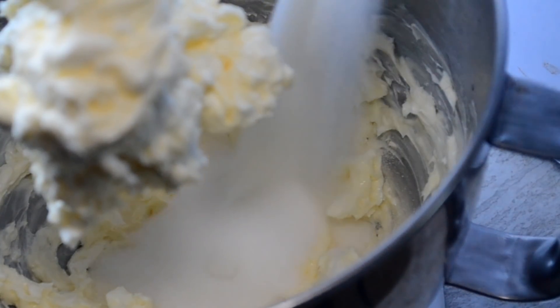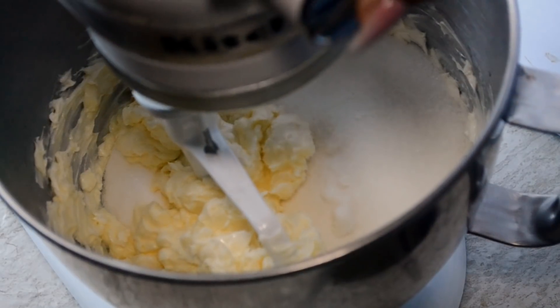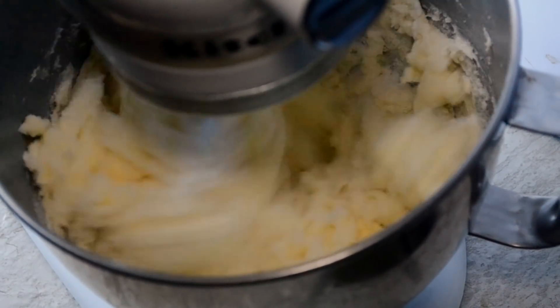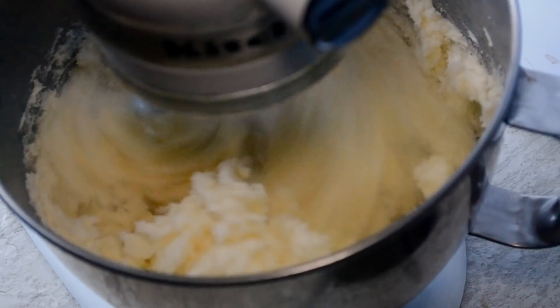Now we pour in our granulated sugar. This step is very important — we're gonna cream the ingredients together. We're gonna mix at a medium-high speed for five minutes straight until this mixture turns into a pale white color like this.